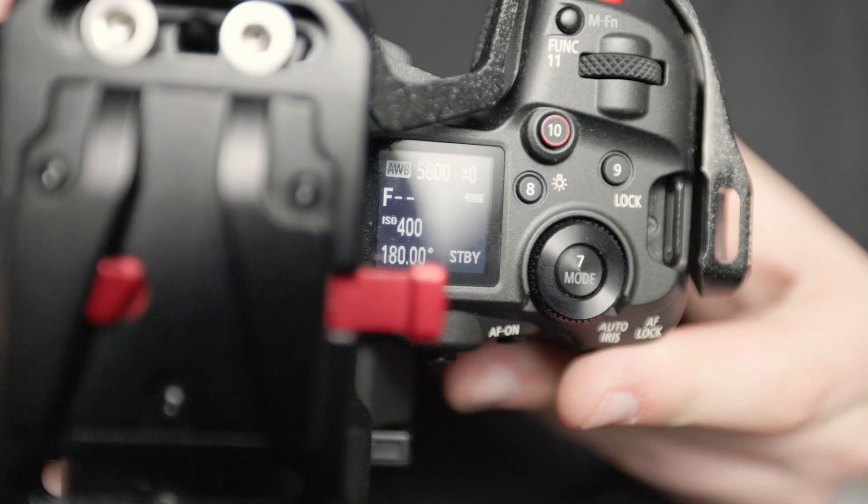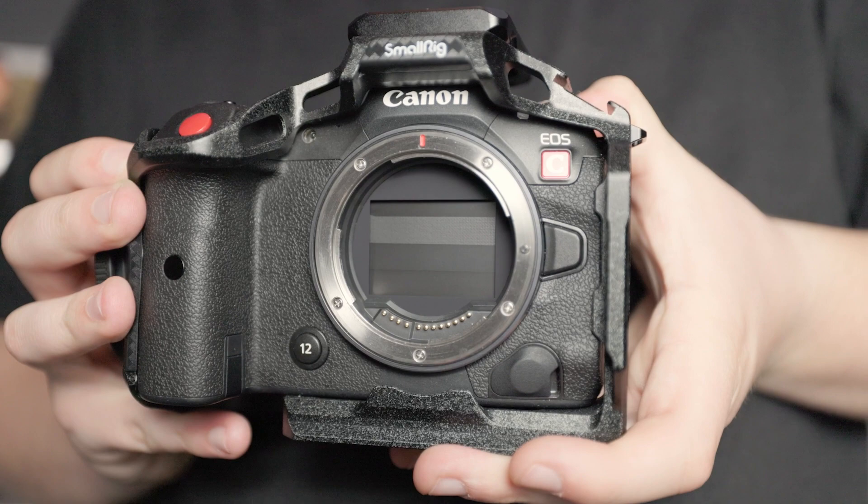This one is definitely a stretch, but I would love to see C-Log2 in the Canon R5 Mark II. The R5C has C-Log3, as does the Canon R5 — C-Log2 is reserved for top-of-the-line cinema cameras like the C70 and C300 Mark III. Surprisingly the R5C doesn't have it, so I really don't expect the R5 Mark II to either. But C-Log2 is amazing — C-Log3 isn't very good in the shadows from my experience. If the R5 Mark II had C-Log2, I know for a fact I'd be all over that camera.